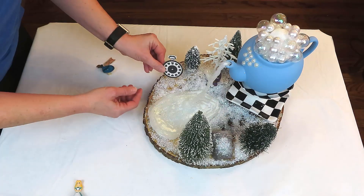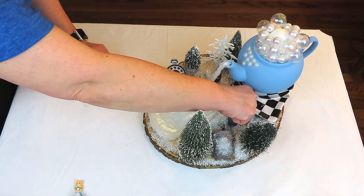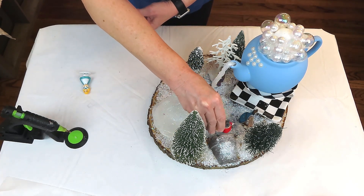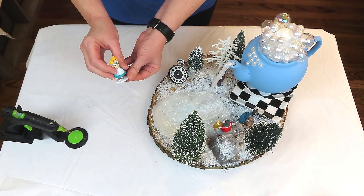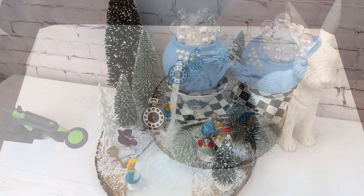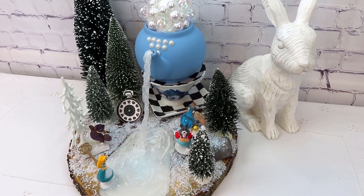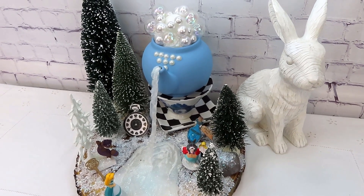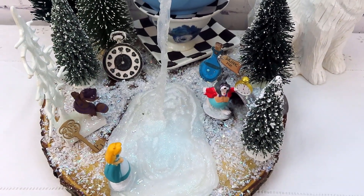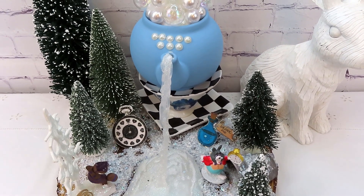I think this is just looking so beautiful — all we have left is to add a few more little happies. I really love how this turned out and I hope you've enjoyed it as well. If you're here from the playlist, thank you so much. Don't forget to visit all the other wonderful ladies in the collaboration — I promise you'll be truly inspired. Thank you all so much for being here today and I will see you next time.